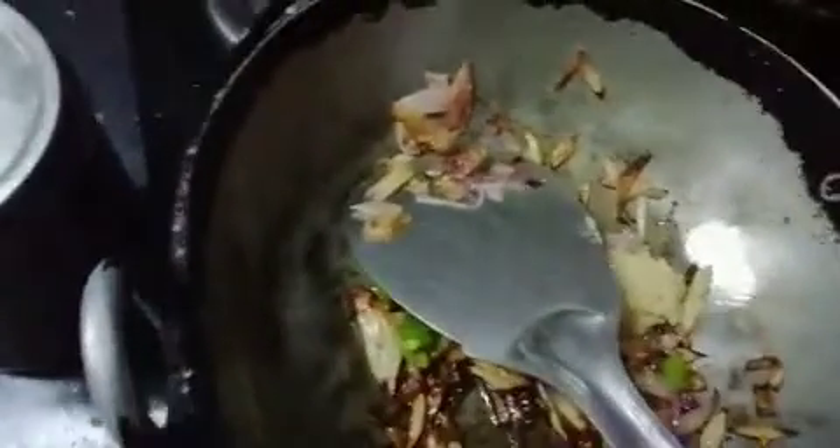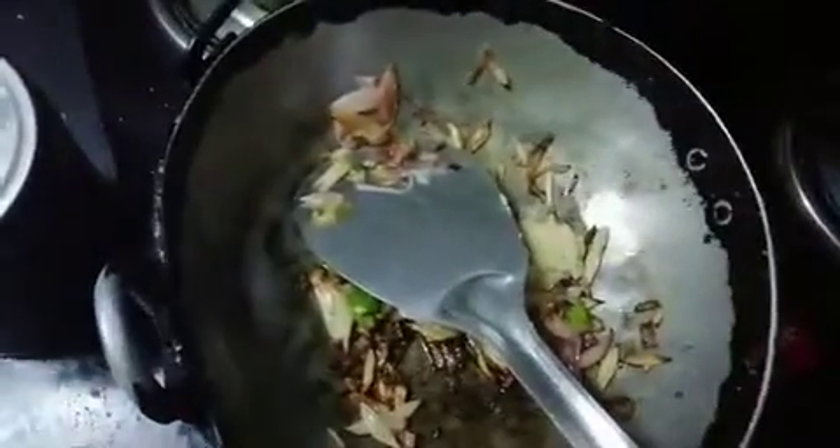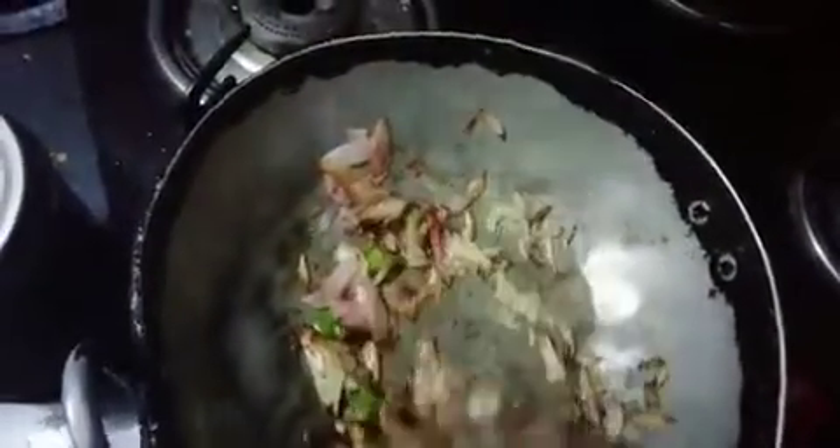Add garlic and masala paste. Add spice powder, garlic, and olive paste.